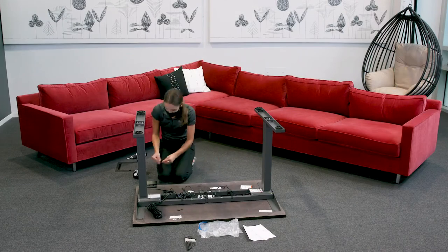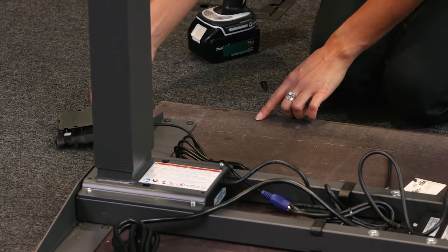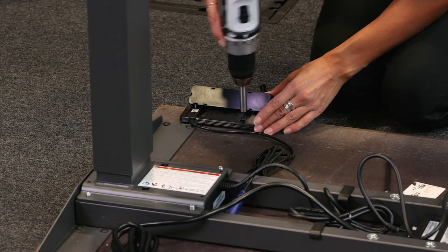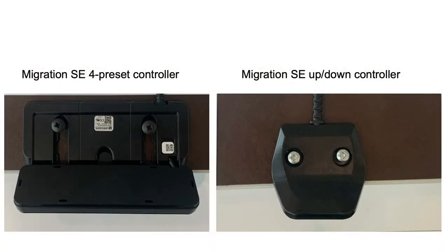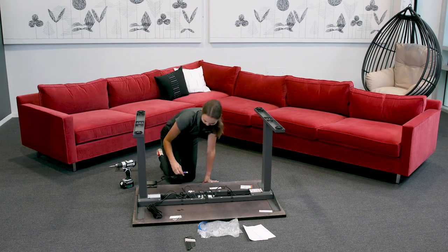Step 8. Attach the hand switch to the front edge of the work surface. Notice pilot holes are provided on both sides — select which side to mount the switch. Reminder: the work surface is upside down. Use the pilot holes to attach the switch using the two silver screws for the up-down switch, or the black work surface screws for the four preset controller. Tighten carefully to ensure the switch is straight.